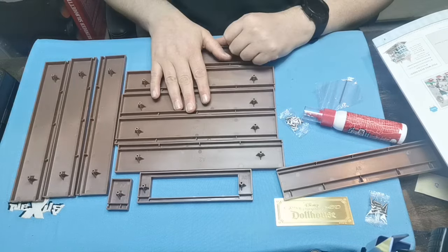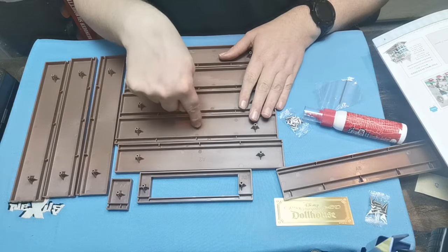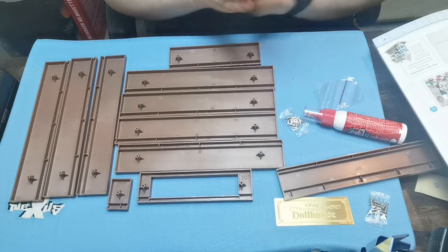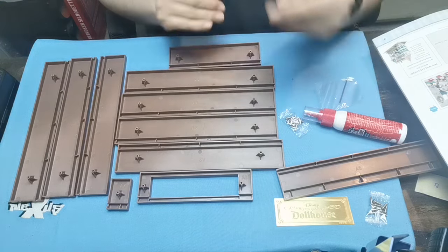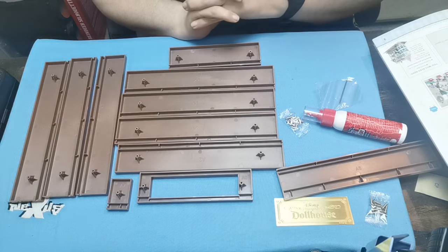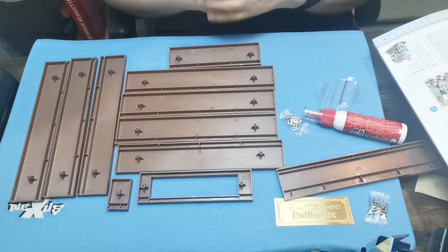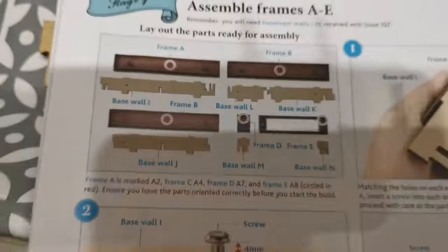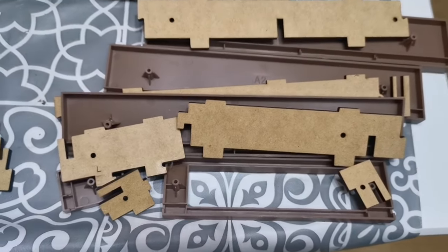We've not only got these parts, we've also got all the wooden parts for these as well. But in this issue we don't stick them all together - we could go ahead and do that, but it's not asking us to do that in this issue. So without further ado let's go to the house and start building.